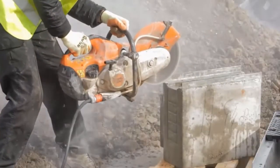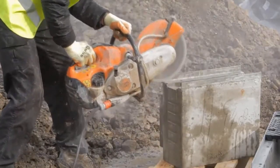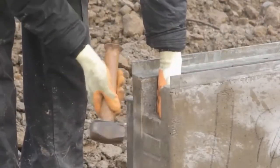A suitable section of the wall of the outfall unit shall be cut out to allow adjacent drainage channels to abut without restricting the flow of water. Cutting shall be achieved by using a concrete saw or disc cutter.